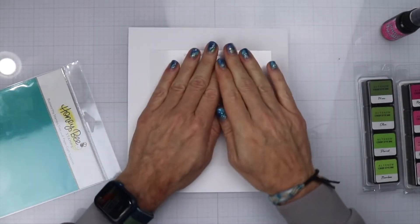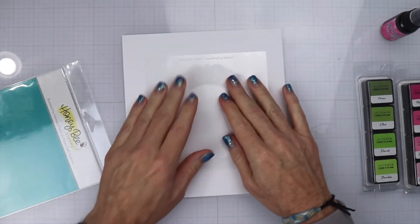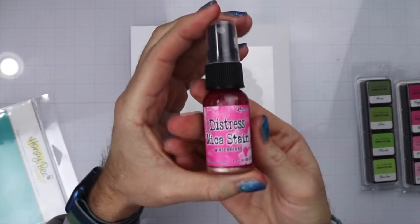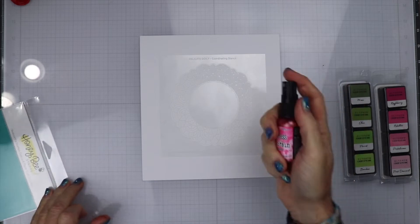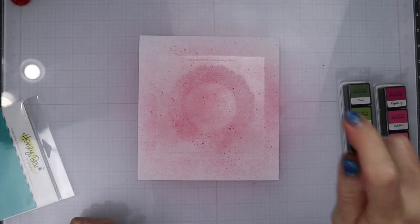I sprayed it off camera because I needed to spray it in a box so it doesn't go everywhere. I am going to press that down onto the paper and make sure it is secure. Then we are going to be using the Distress Mica Stain Winter Berry — this is no longer available, it was only available over the holidays. I am going to spray this down onto the stencil and let that dry for a second.